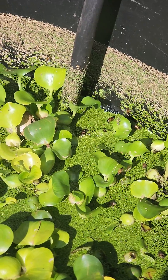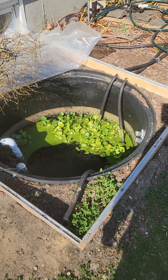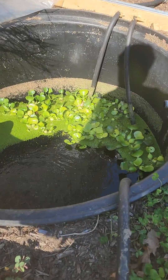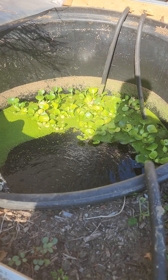Now our hives, instead of having to go to some oil, pesticide, nitrogen-filled puddle or creek, they have the pure water of our aquaponics center — filtered by duckweed and water hyacinths.